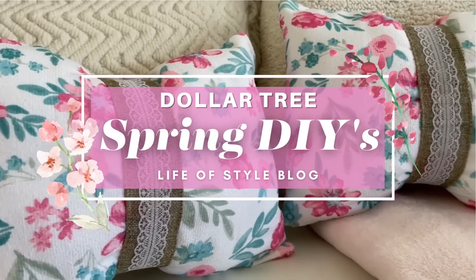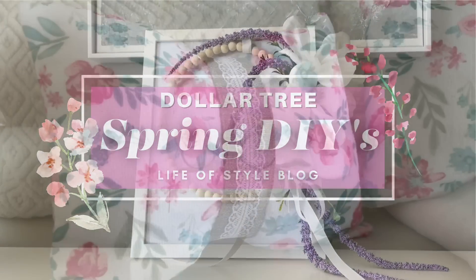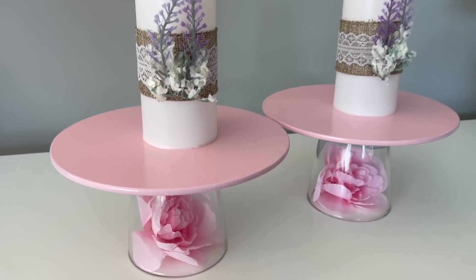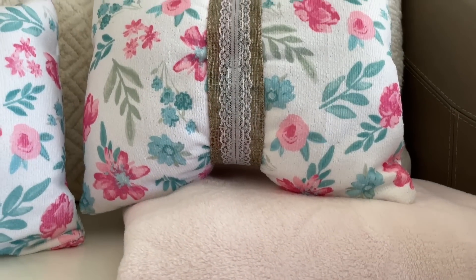Hey friends, welcome back to my channel. In today's video, I have all new Spring Dollar Tree DIYs to share with you. All of the DIYs in today's video were inspired by the beautiful florals of spring, and I did try to design them to kind of all complement each other.